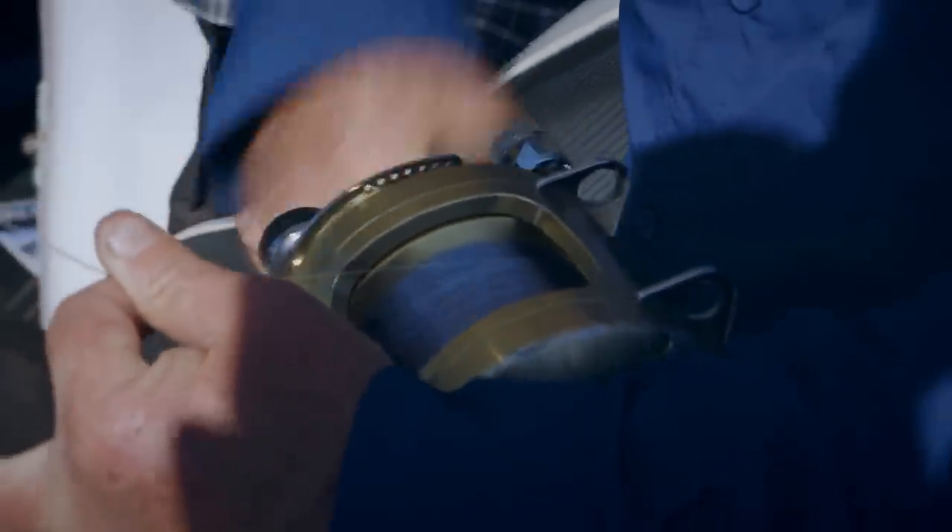Now the other side of it is when you're retrieving the gear — don't wind the gear at the back end first. Start the opposite way: get your gear that's in short, start with that, and then work your way out to the long gear. That'll minimise tangles.